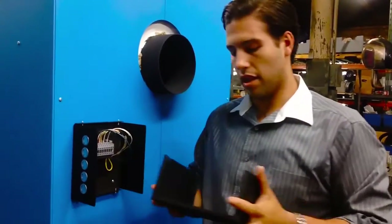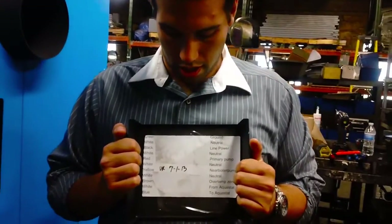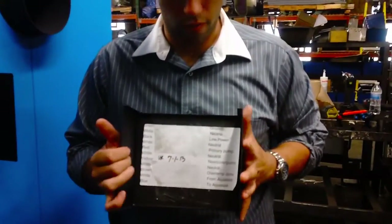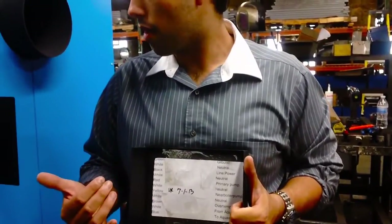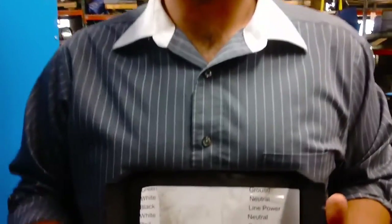When we do the electrical systems check, we also date them and sign our initials so we know, again, if there's a problem with this system, it comes back to us. We take a lot of pride in our work. We also have this diagram here — the sheet for the electrician — so in case there are any problems, the electrician knows which wire is which, and which one goes to which place.